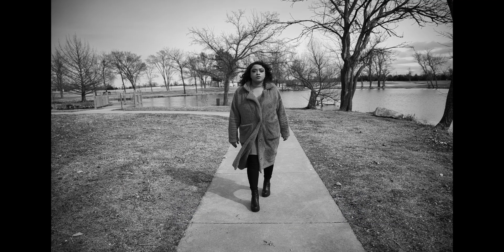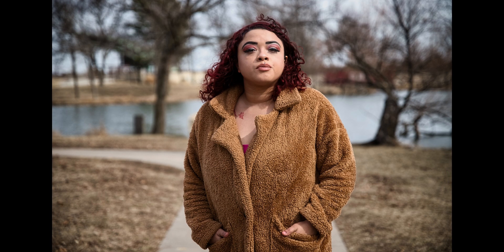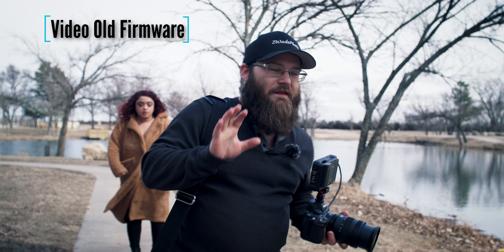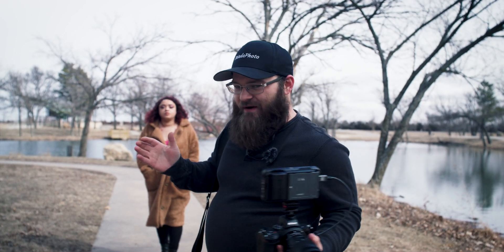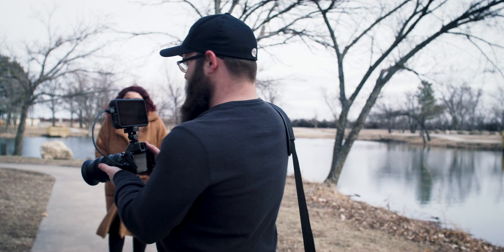At a distance, the old firmware mostly uses the face and it's meh. When our subject is closer, it's much better. And when they're not moving at all, it's the best. The old firmware does not have human eye tracking — it just has regular auto area AF. I'm going to have my model walk towards the camera using auto area AF and we'll see how it does.